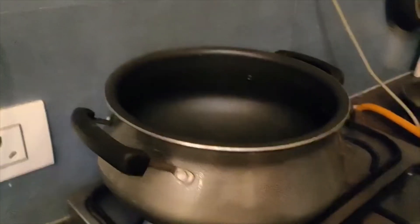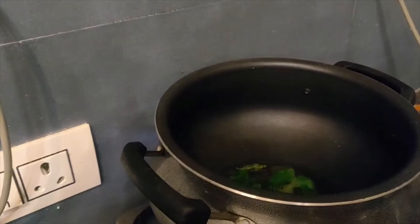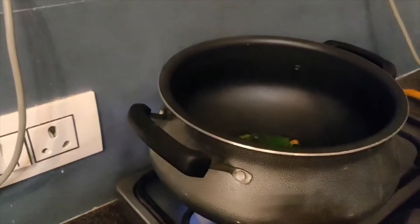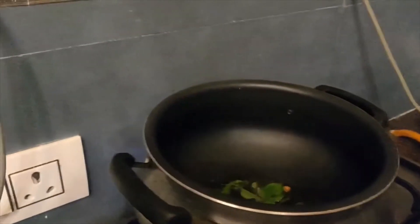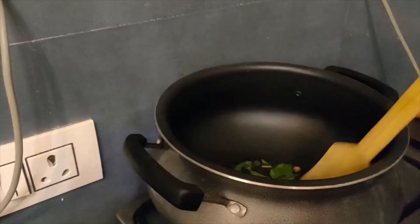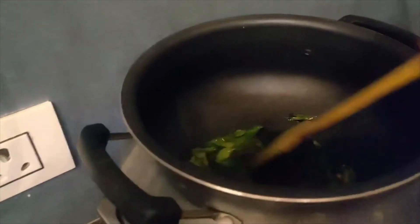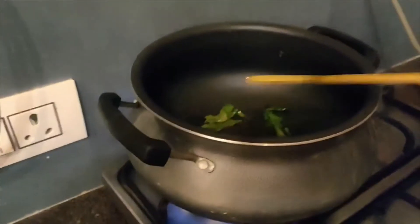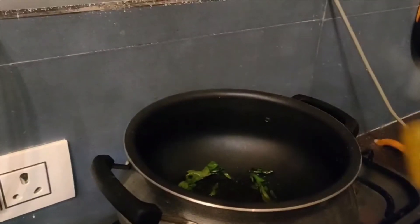It will start to splatter. Add the curry leaves and then the ground nuts — wait about 2 seconds after the curry leaves before adding the ground nuts. We need to also be stirring this. After stirring, we need to add the ground nuts.